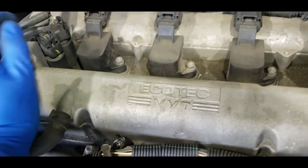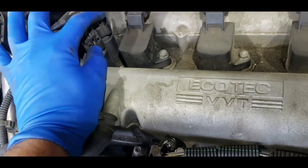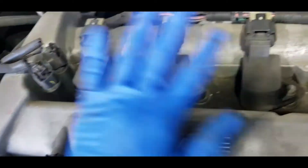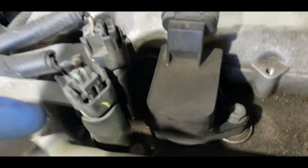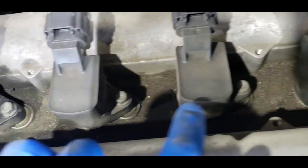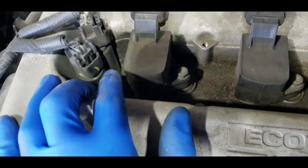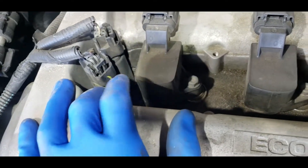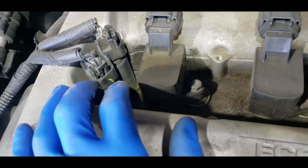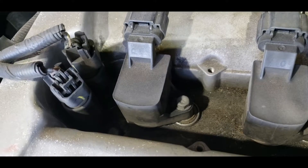First, we're going to replace the intake and exhaust camshaft solenoid valves, which are these two here. Before I start, I can see there's a lot of debris in there. I'm going to clean that up first before I take anything out, because I don't want any of that debris or dirt to get inside that area.